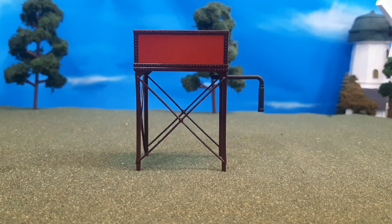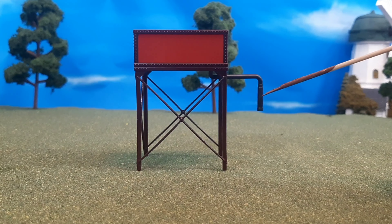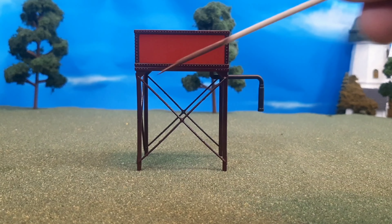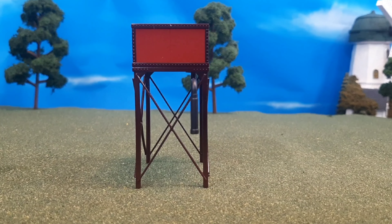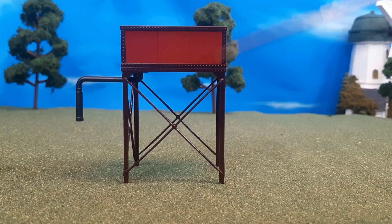Here's the water tower out of the box. First thing you'll notice is the great details — you have this nice band detail, the rivet details, and of course the little pipe that comes on the side for the water. Very, very nice. Here's the side of the water tower, or I guess you could call this the front, depending on where you see the water spout being the front or not.